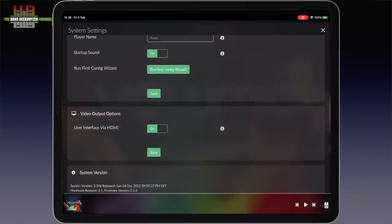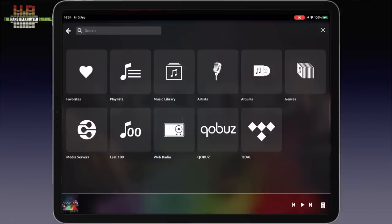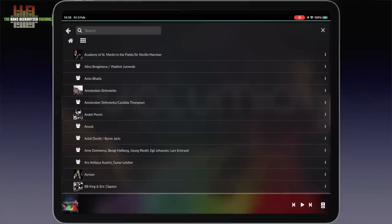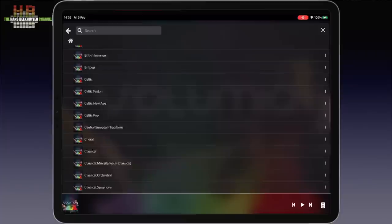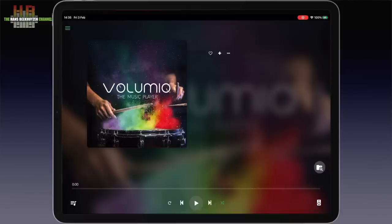From the system menu, updates can be installed easily. The button just above the lower right corner brings you to the music sources. Favorites and playlists are empty in my case. Music library brings you to the music on the drive on USB 3 — it uses folders. Artists lists artists and within a given artist you see the albums you have. Albums and genres work the same way. Internet radio is browsed by country, language, genre and so on. For a full review of Volumio, see my separate video — links at the top right corner, in the description below this video on YouTube, and at the end of this video.